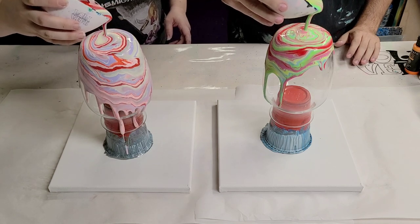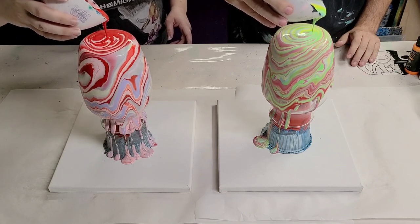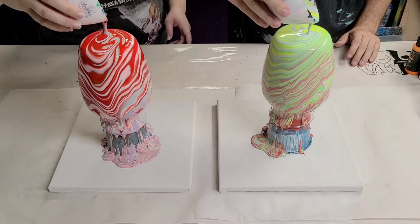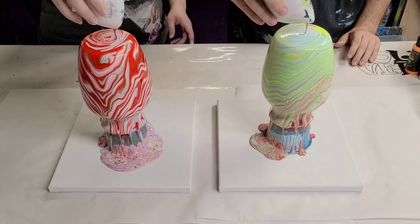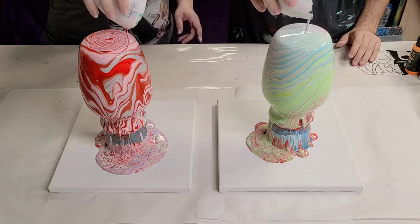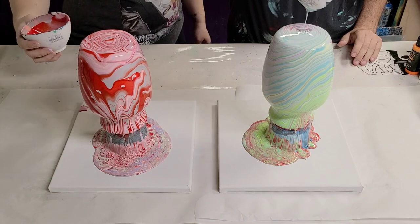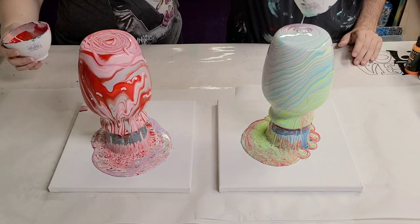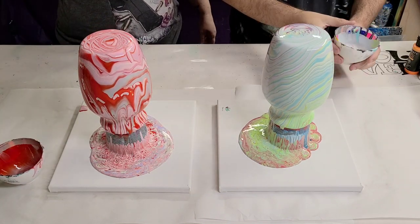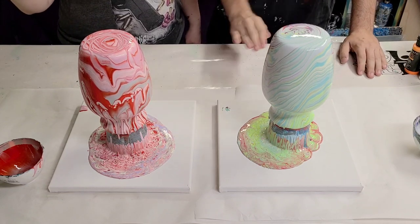Oh, look at that! You got all the reds coming right to the bottom — so we're gonna lose that off the vase, but that's okay because it'll go on your canvas. All the silver though. So my vase is gonna be silver, pink, and red basically. Yours is gonna come out pretty light.